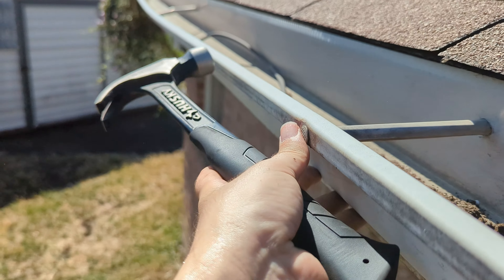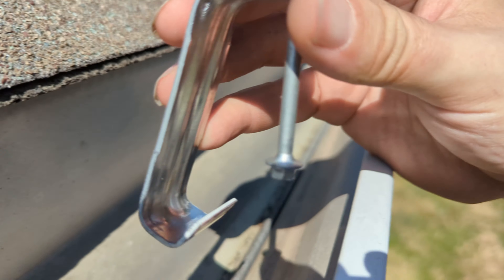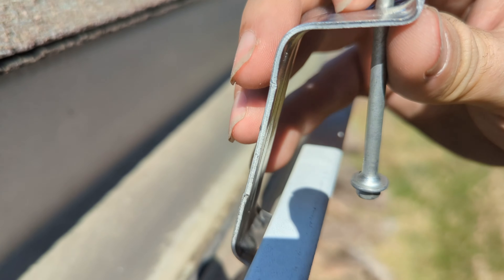With all the repairs out of the way, we can now focus on trying to improve the strength of the gutters, and that's where the gutter hangers come in. We're going to take the hook on the front and attach that to the front of the gutter — you can see that J hook there.